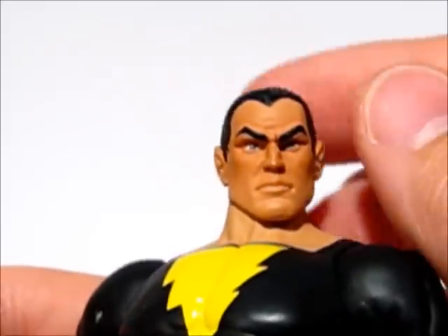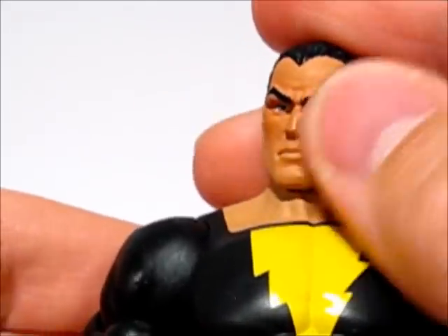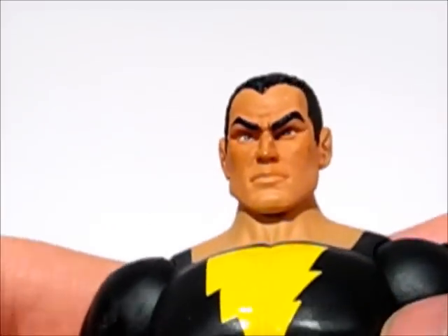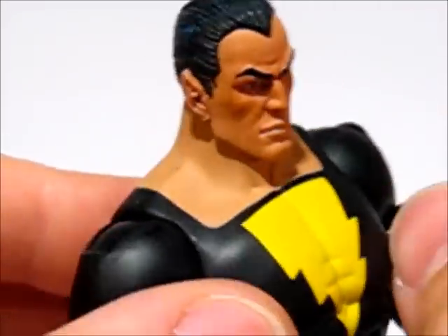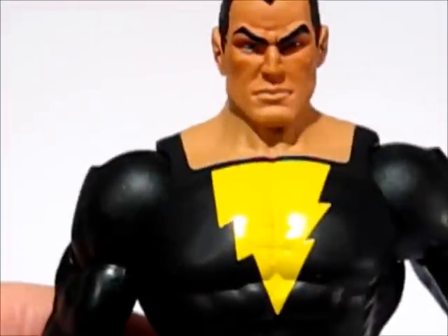While I'm zoomed in, we might as well talk about the face. Really nice face sculpt, nice aggressive look to him. The paintwork on the eyes is nice, and the hair has some nice shading on it as well. It's a really cool figure as far as the head sculpt goes.